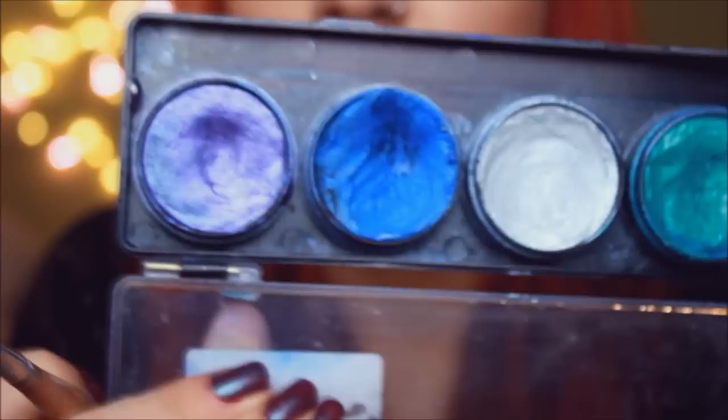Let's get freaking messy! Grab an extremely messed up bristle or toothbrush and some blue, purple and pink face paint colors. Then activate the paint with a lot of water and sprinkle those colors onto your eye like there's no tomorrow.